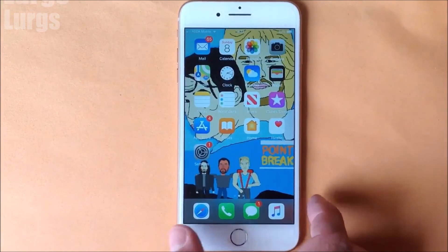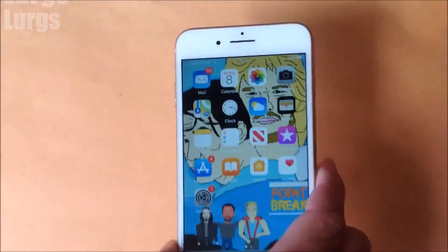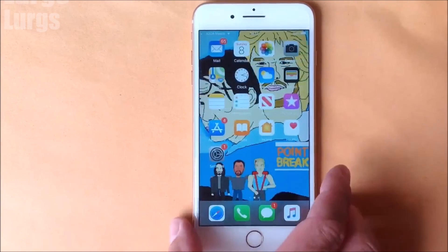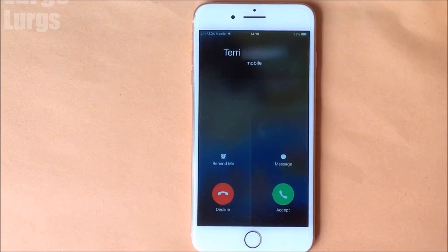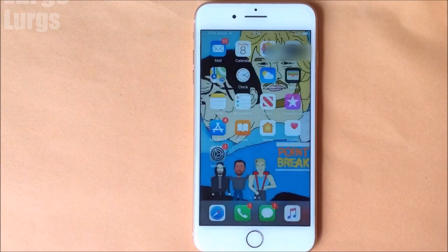At the top it's saying Asda Mobile, so that's all looking good. The next test is just to ring this phone to make sure it's definitely transferred my number across — everything else is looking perfect, so let's give it a ring. And there we go, absolutely superb — it's definitely time after that for a lovely cup of tea!